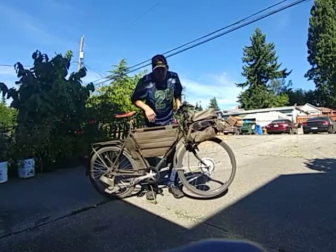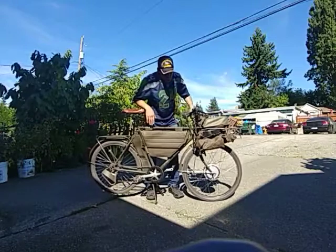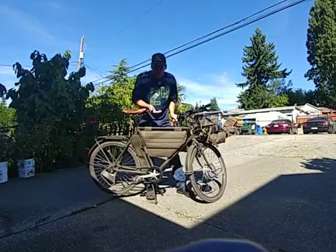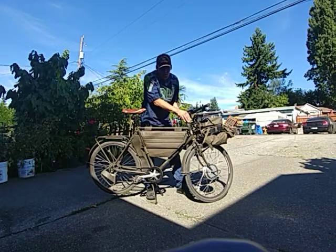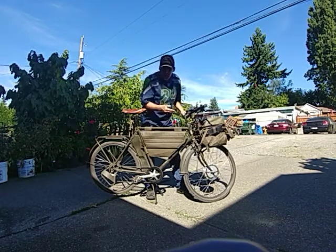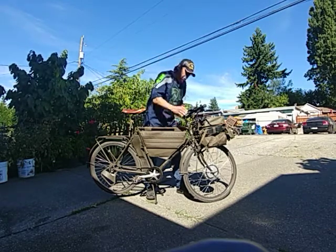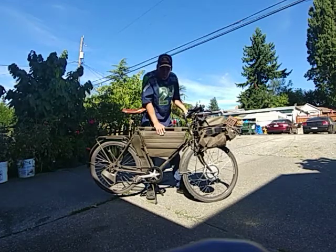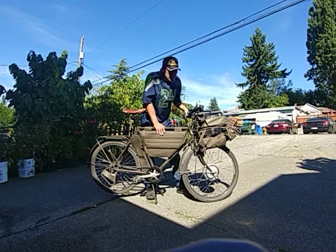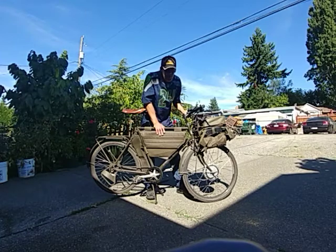I can cruise on the flats at about 22 miles an hour, which is great. I'm pedaling the whole time going to and from work, but it makes it so much easier and very fun. I weigh about 200 pounds, so this motor is moving 262 pounds over 18 miles in about 60 minutes — that's an 18 mile per hour average speed.